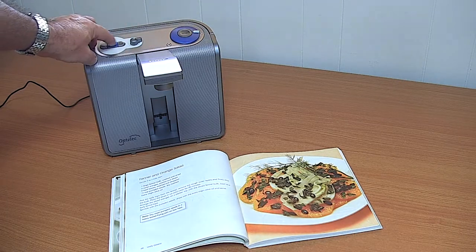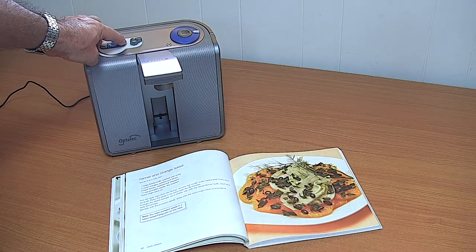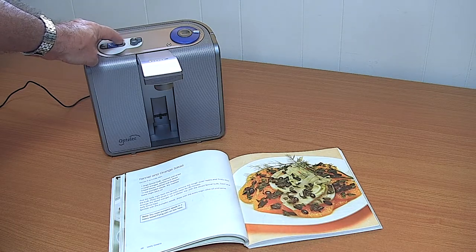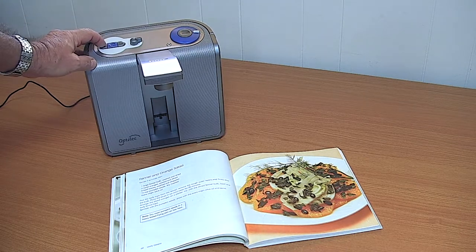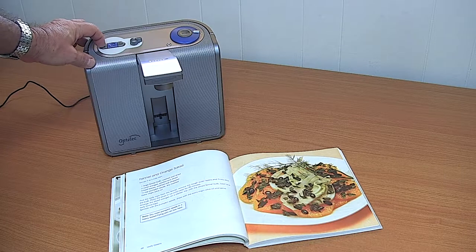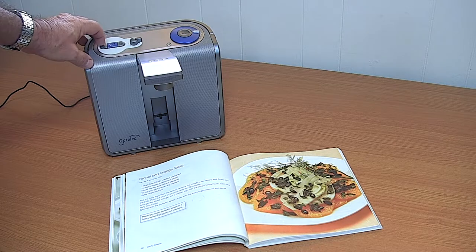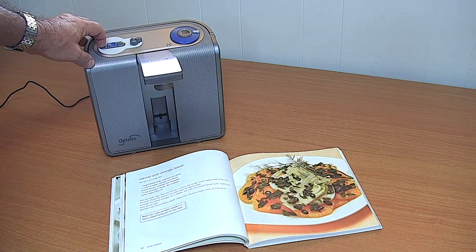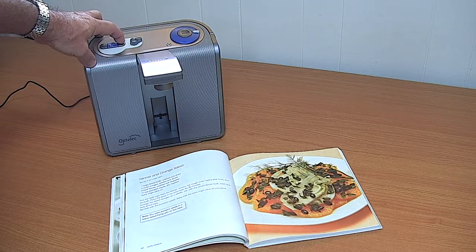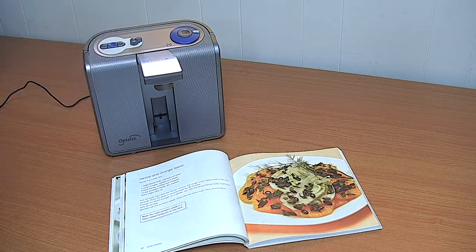We can also control the reading. There's a pause button in the middle, a go-right-one-word button on the right, and go-left-one-word — or rewind — buttons. Very useful because if you've heard something you want to review, you can just step back. And we can go forward of course — roasted. If there's a word we didn't quite understand, we can press and hold the play button — R-O-A-S-T-E-D.